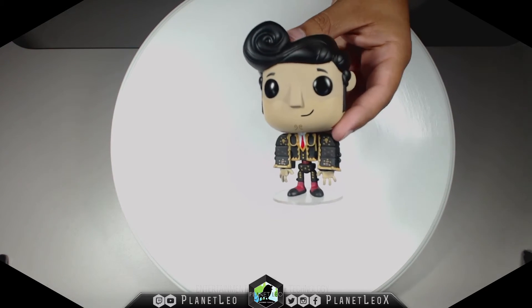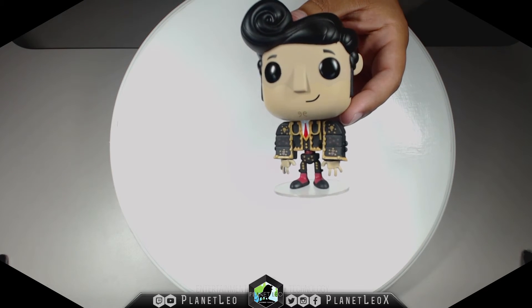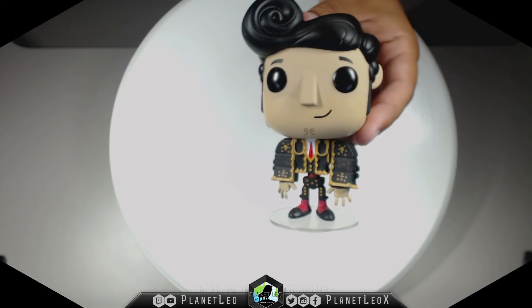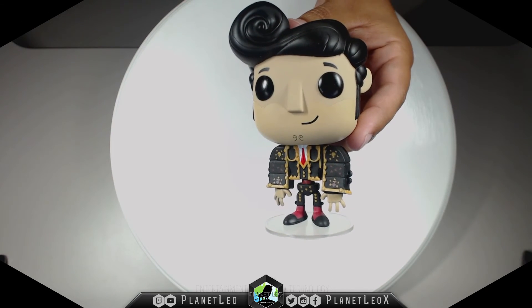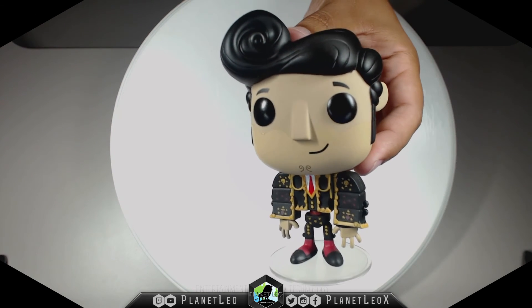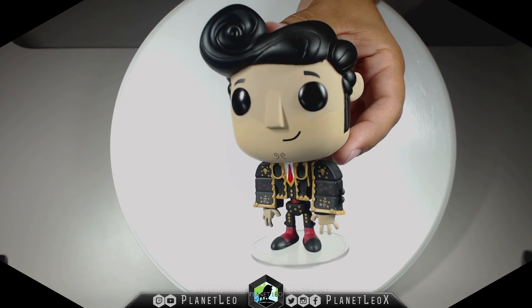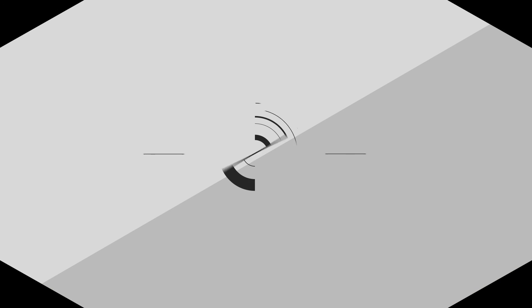So remember, kids: like, comment, and subscribe to Planet Leo if you want to see the newest stuff from Funko Pop. Check out the other videos — I have plenty more to come for everybody, for the kid and for the kid inside of your heart. It's for all ages, folks. Thank you for joining me, and until next time — keep on smiling!